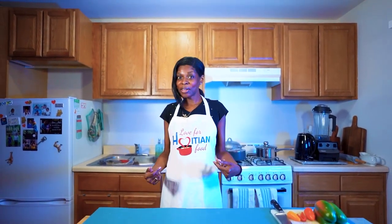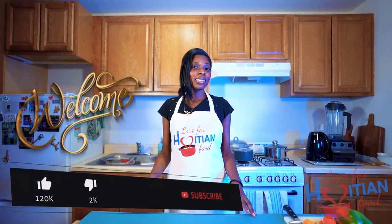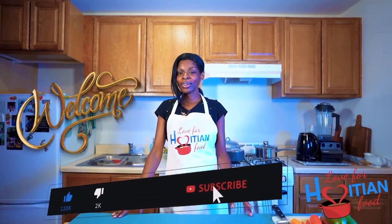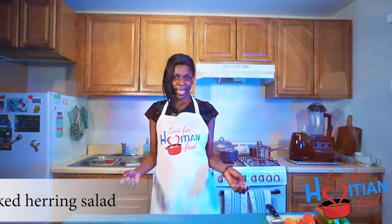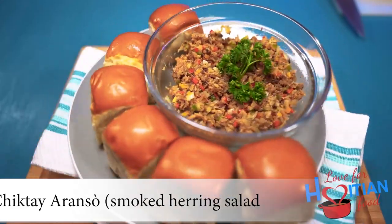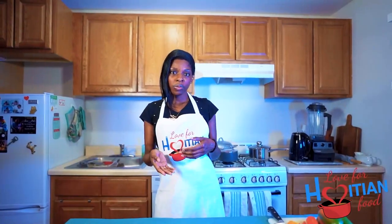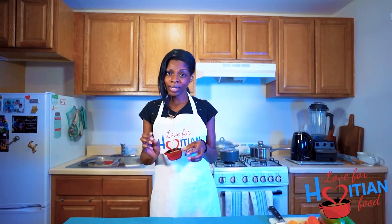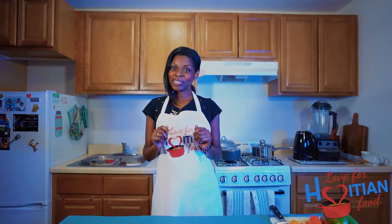Hey guys, welcome to another episode of Love for Haitian Food. I am your host Mani Sherry. If this is your first time here, welcome — please like this video, share, and subscribe to my channel. Today I'm going to show you how to make chicktay. Chicktay is an hors d'oeuvre, an appetizer. You can have it with bun and pezay, fried plantains, sliced Haitian bread, or even sliced Italian bread — it's really good.